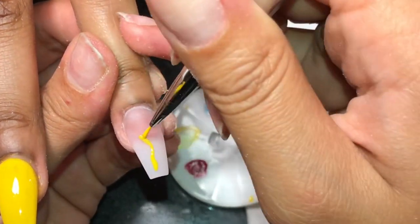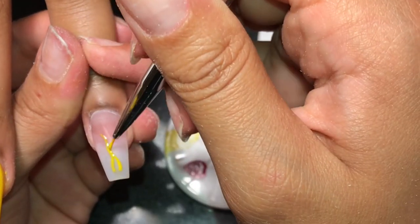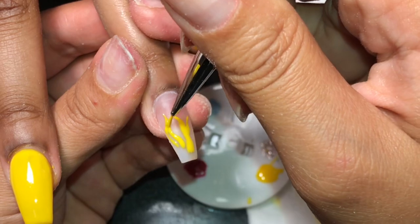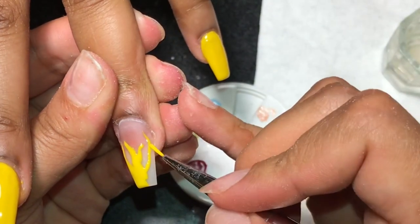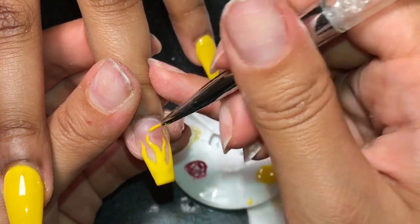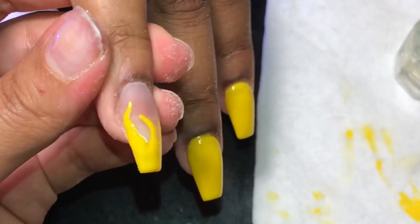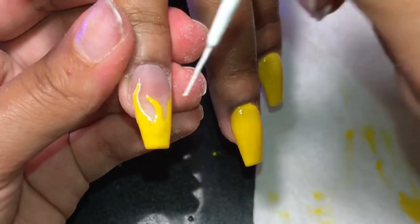We're going to do the same thing on the other hand — draw the little flames. Then we're going to come back with a regular white nail art paint by Broadway and just outline the flames. Once again, we are going in with a white nail art paint by Broadway, which I get from my local Dollar General. We're just going to outline the little flames.